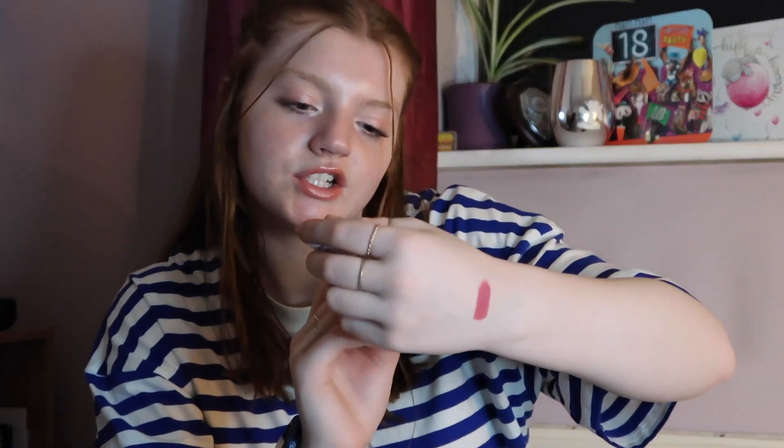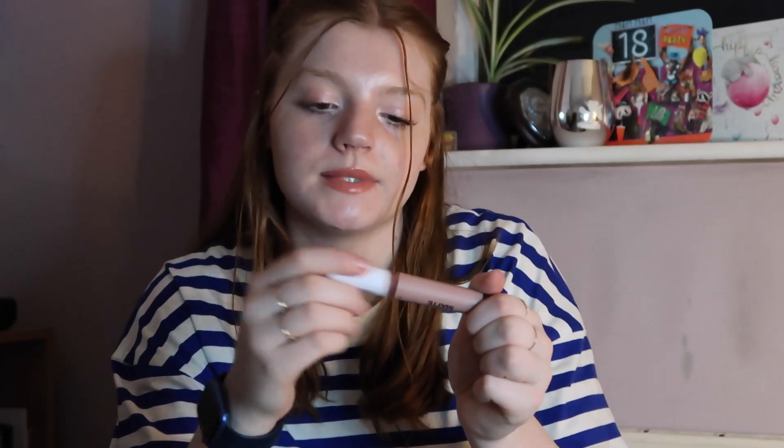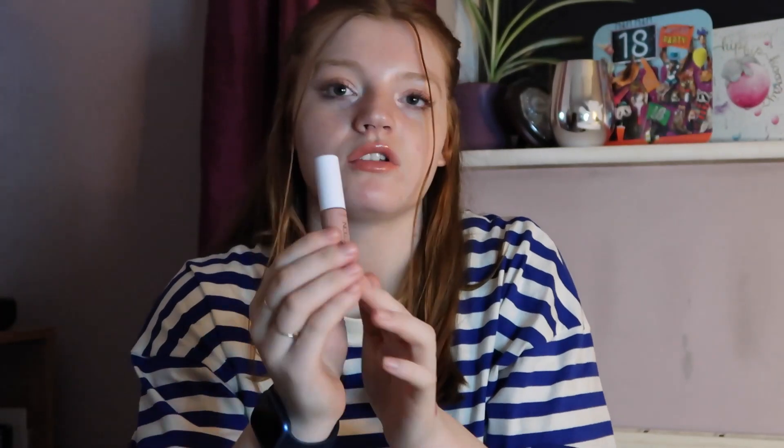Next we have the Collection Lasting Perfection Matte Liquid Lipstick with Hyaluronic Acid in the shade Secretive 2. This is kind of like the perfect nude liquid lipstick — it's got a nice flat applicator, it really does dry down, and it's a nice shade. However, I have so many liquid lipsticks in my collection. It's really nice, but this one's been open quite a while, so I'm going to try and use it up before it expires.